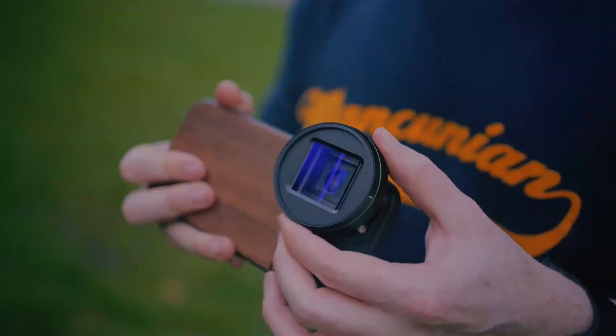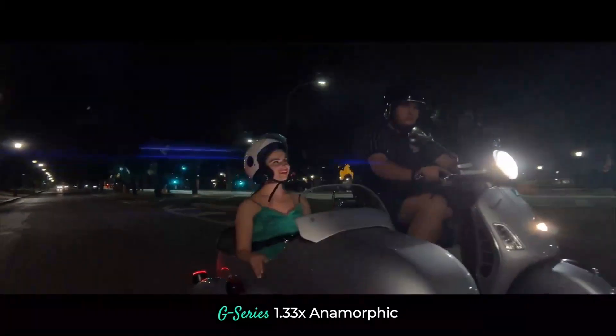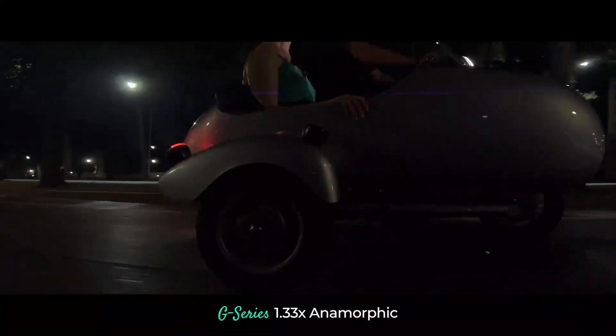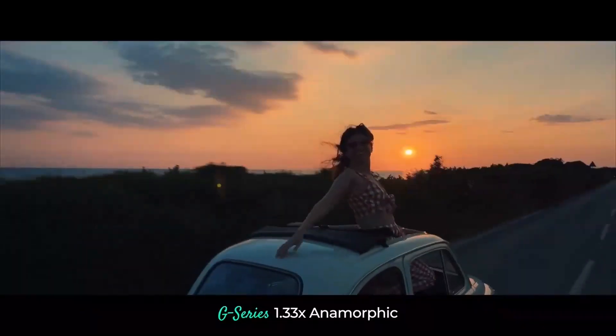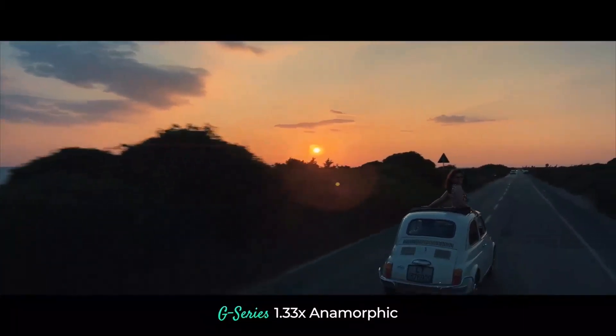controlled rotation, minimal distortion, and of course, it delivers those sweet anamorphic flares. But they're not overbearing. Finally, to cement the G-Series as iPhone photographers and filmmakers' new best friend, there's the range of magnetic filters, including single-stop NDs,